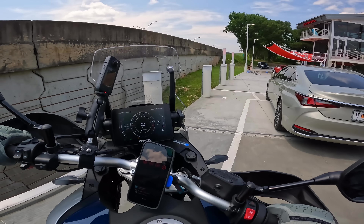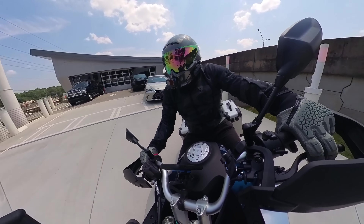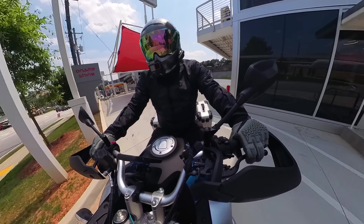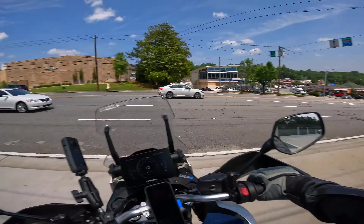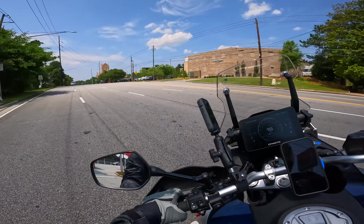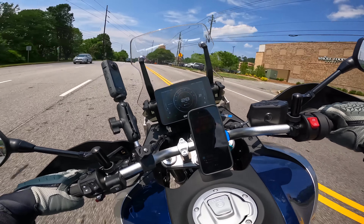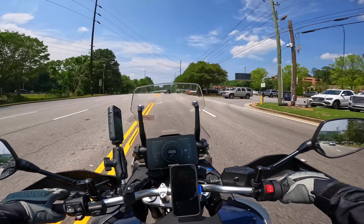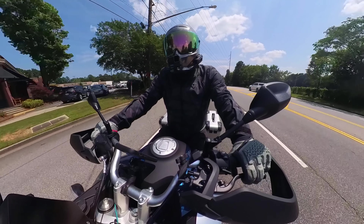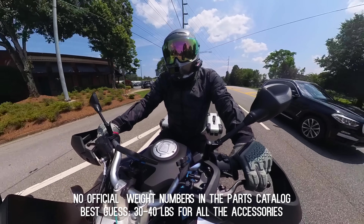Leaving my buddies over here at On Site Shine — let's see if we can get lucky getting out of here. It's always easy when you've got an engine like this. I'm going to have to do the numbers on how much weight I've actually added to this motorcycle.